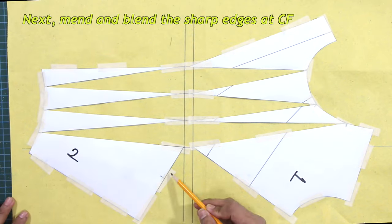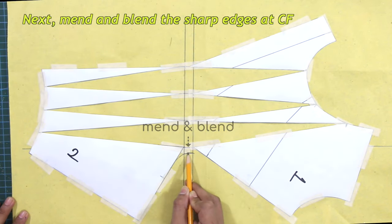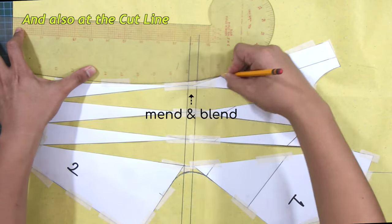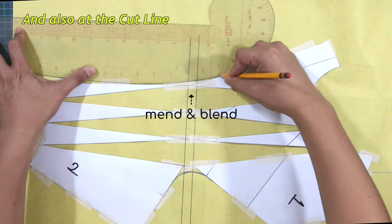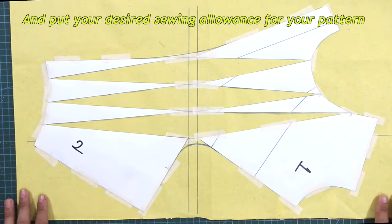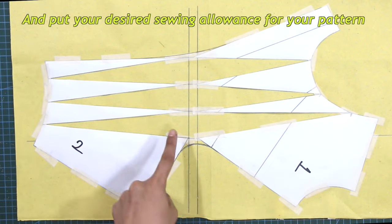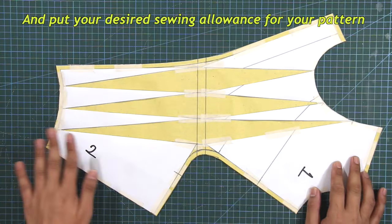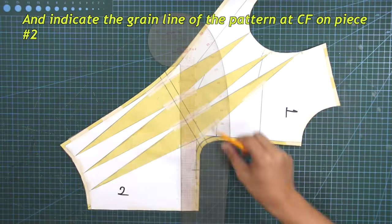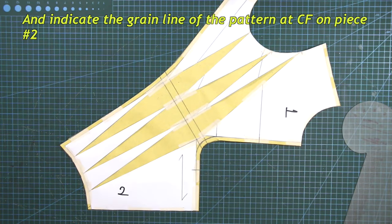Next, mend and blend the sharp edges at center front, and also at the cutline. Put your desired sewing allowances for your pattern. And indicate the grain line of the pattern at center front on piece number two.